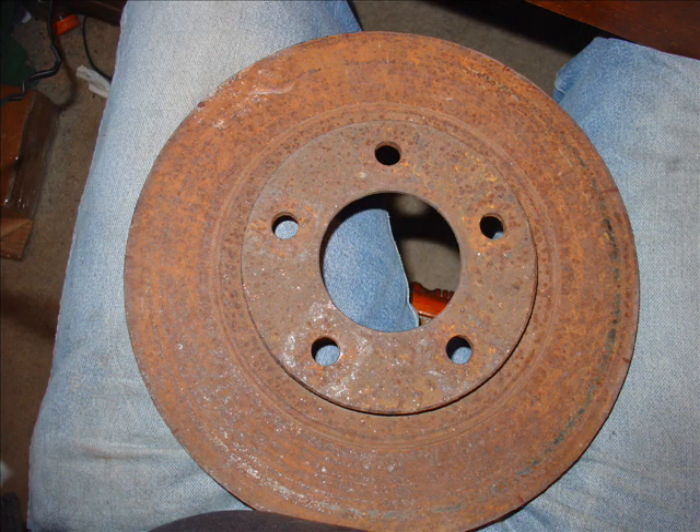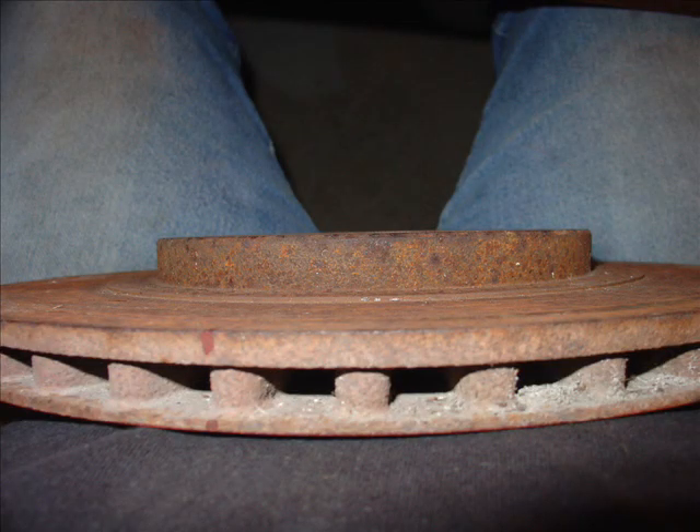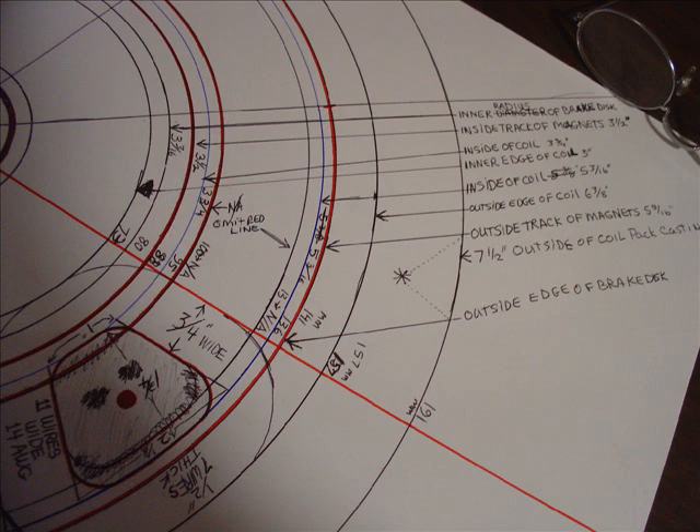This is a brake disc rotor. Don't ask me which one it is, but this one's badly worn — we aren't going to use this one. The reason I'm showing it is these on the side: all these little vent holes to keep the brake rotor cool. There are 36 of them, and that's divisible by 12 and also divisible by 9. That helped me draw all these radial lines that come out from the center.